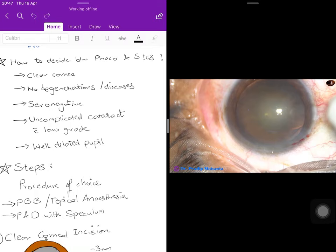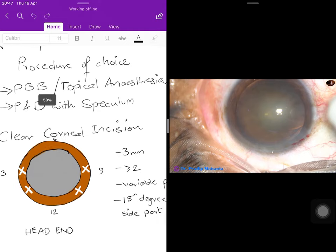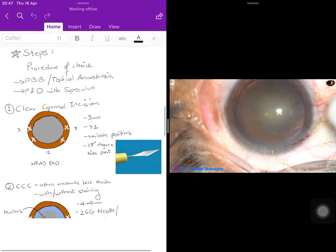These are relative indications and contraindications, and protocols vary between government and private settings. Phacoemulsification is the procedure of choice unless contraindicated. The initial steps are similar to SICS: a peribulbar block is given, though topical anesthesia with eye drops is also possible — most commonly 2% proparacaine eye drops. Painting and draping with speculum application are the same as for SICS.